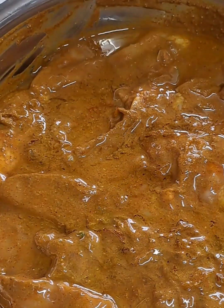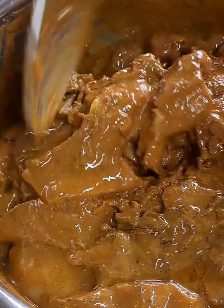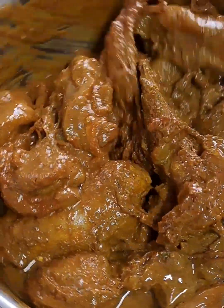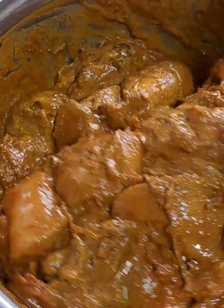Now I'm adding four to five tablespoons of the oil that I used for frying the onion. Give this chicken a good mix and make sure that the oil has been incorporated well.